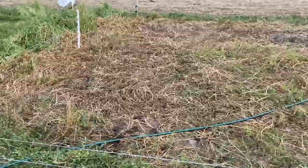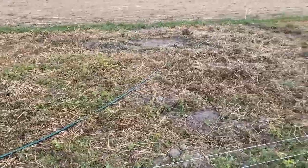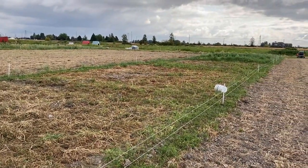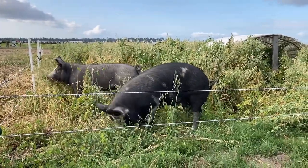We move the hogs when roughly 30% of the plot surface is bare soil. It takes about a week for them to do this. The day before we move the animals, we spread our cover crop seed. We do this to allow for the animals to work the seed into the soil and ensure good seed-to-soil contact.